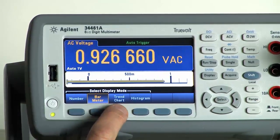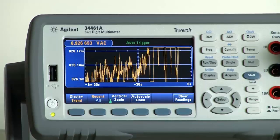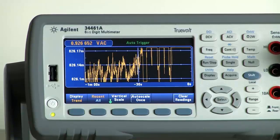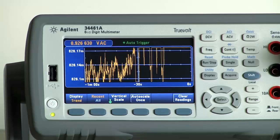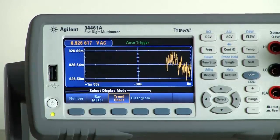The third choice available is a trend chart. So maybe you're wanting to see what's happening with your measurements over time as you're inputting different stimulus into your circuit. We've made a trend chart available on the 34461 that enables you to do that.